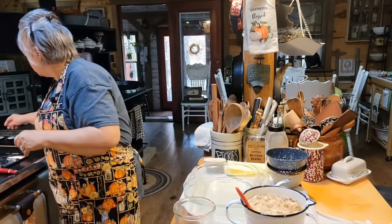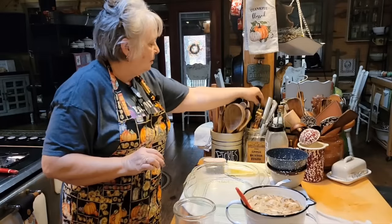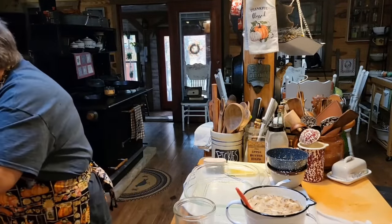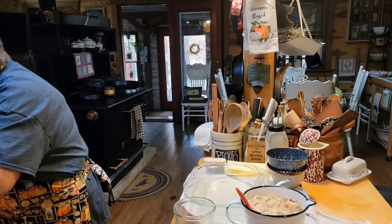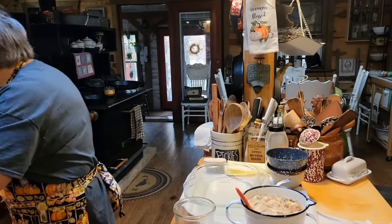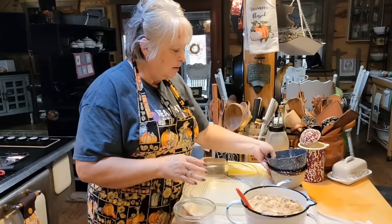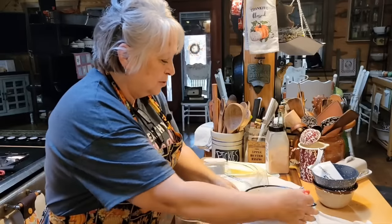I'm going to turn my pork chops off. I've got one that's curling up on me, so I'm going to kind of cut it. Now I've got a 9x13 baking dish here and I've got it sprayed. I'm just going to pour my rice mixture in here.